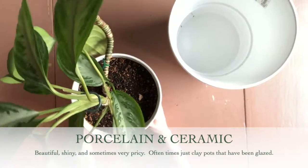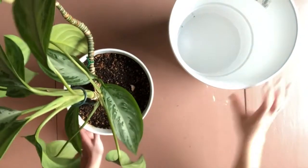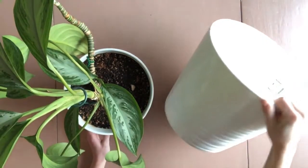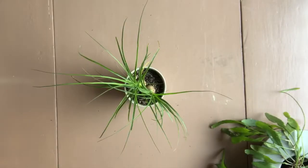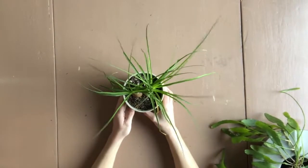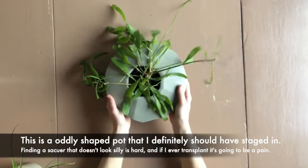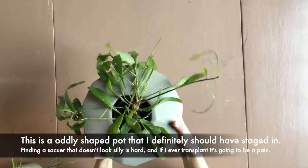Porcelain and ceramic are also very common. I'm too cheap to buy any real porcelain, but if I did I probably wouldn't trust myself to drill holes in something so nice, so I'd go with staging. Ceramic can go both ways — staging or drilling your own drainage. You'll want to consider the size and weight of the container, the saucer needed if it had drainage, whether you'd ever want to use the container for something else, where it's going to live and on what surface, and basically what will be easier for you in the long run.